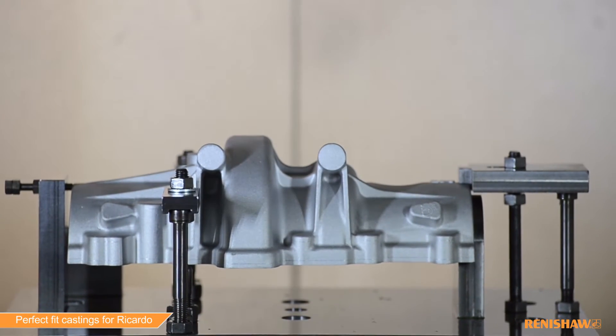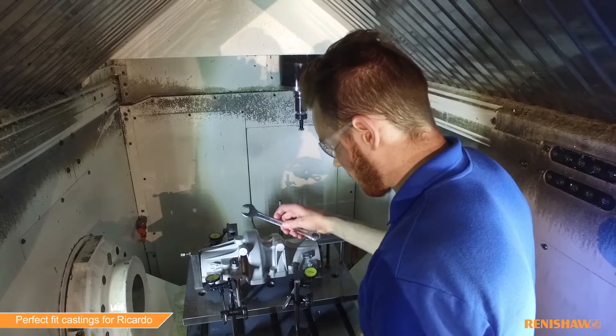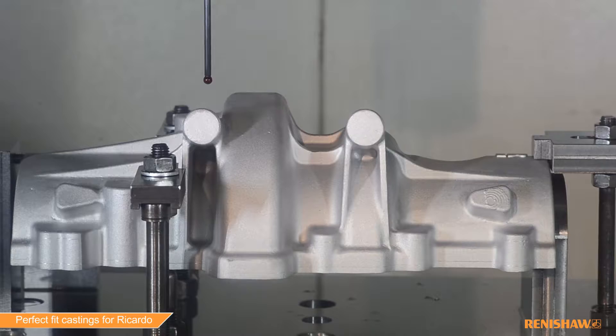There are two case castings: we have the cover and a main case. The cover is machined on five-axis over three operations, and it is balanced on the machine using a Renishaw RMP 600 probe, which is one of their very high precision probes.